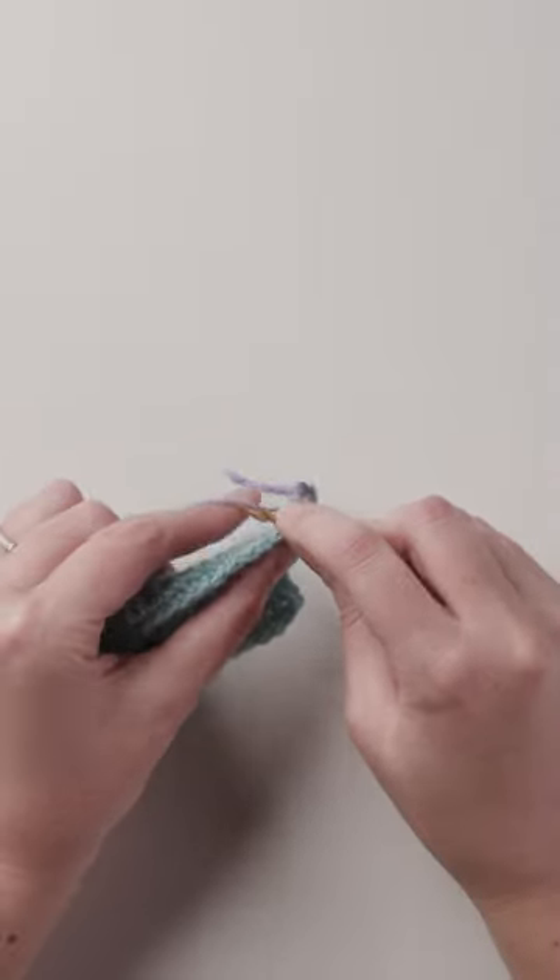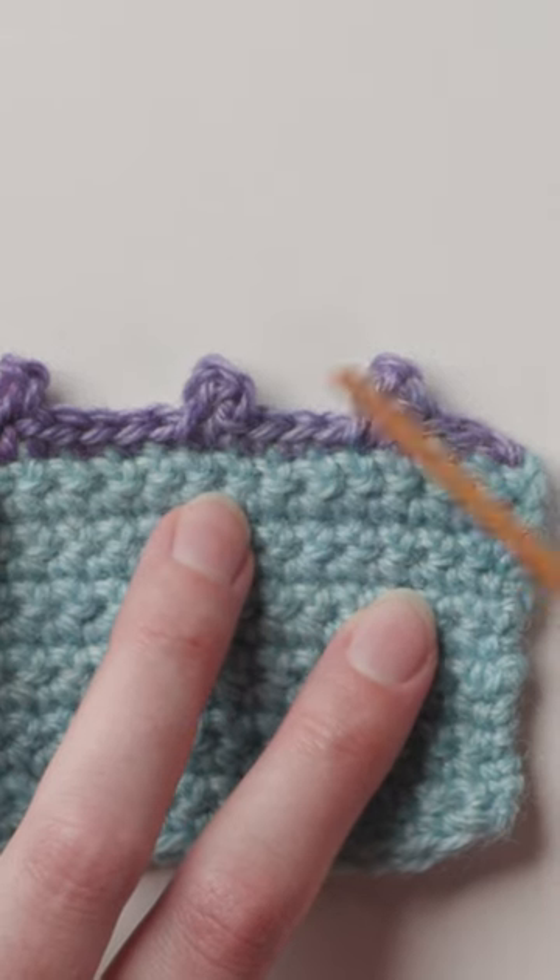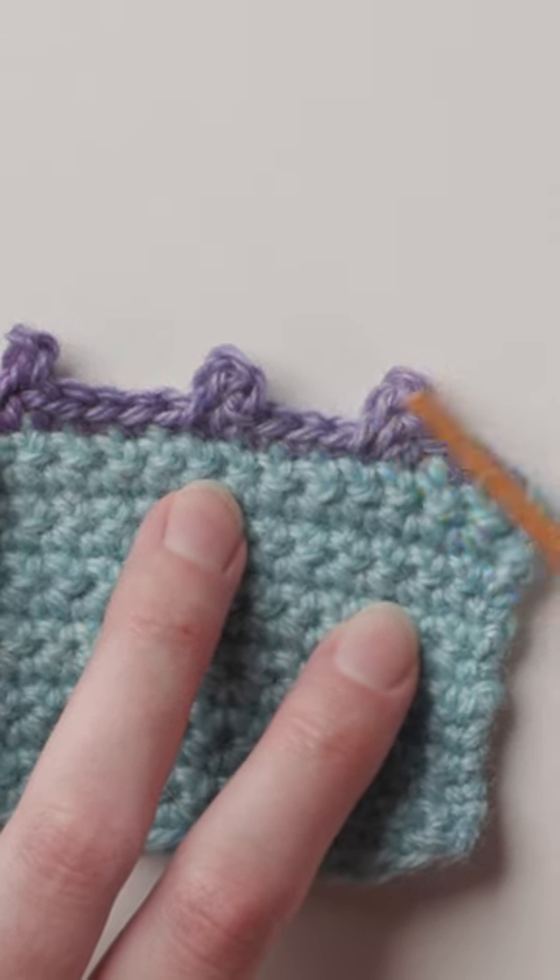The first method is to slip stitch into the same stitch where you worked your first single crochet. This makes a nicely rounded picot, but the left-hand side dips down just a little bit.